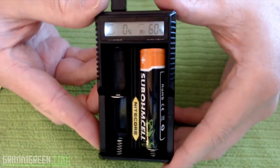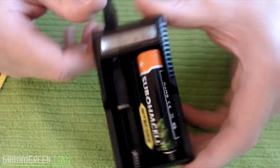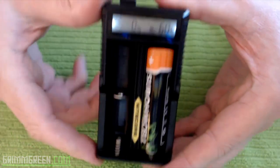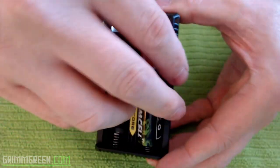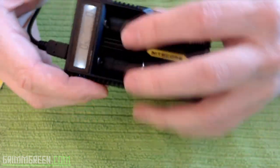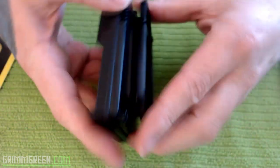It has a little charging indicator on there showing the same thing on both sides — charging here, charging there. What's great about this charger, in addition to charging two 18650 batteries, is that it will not charge 26650 batteries.